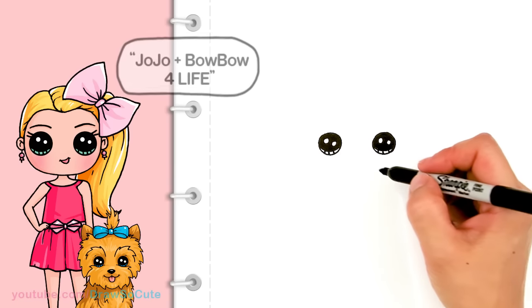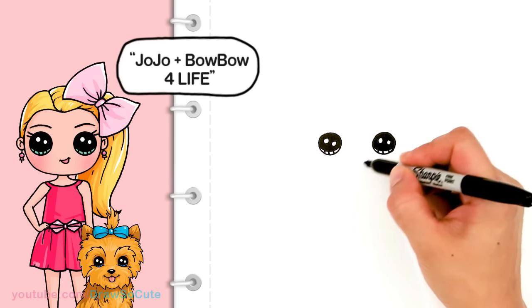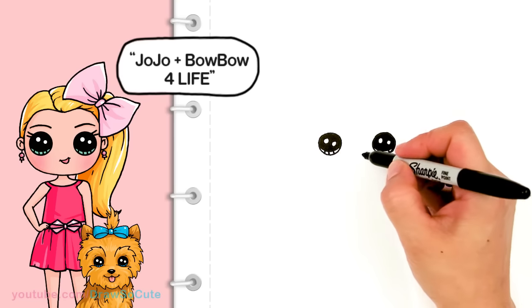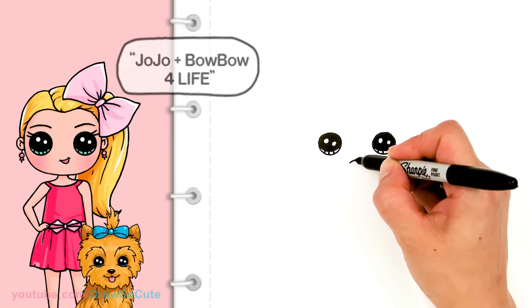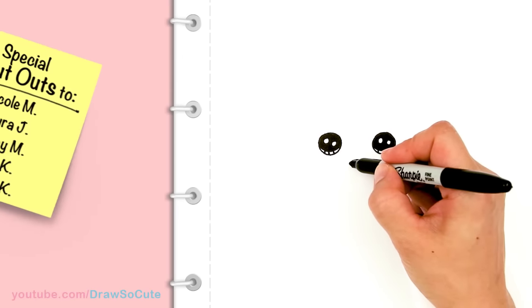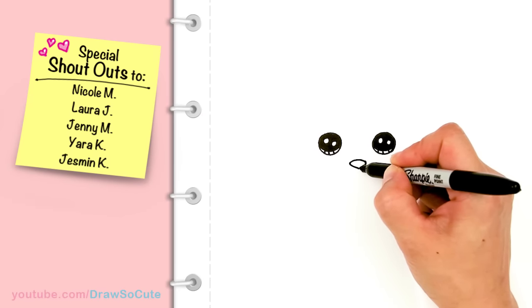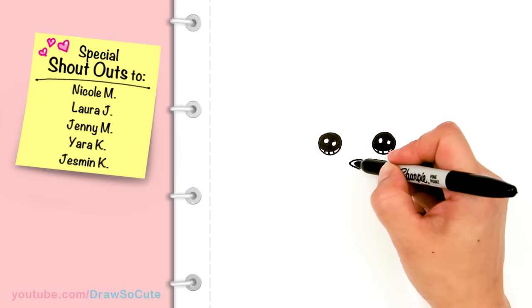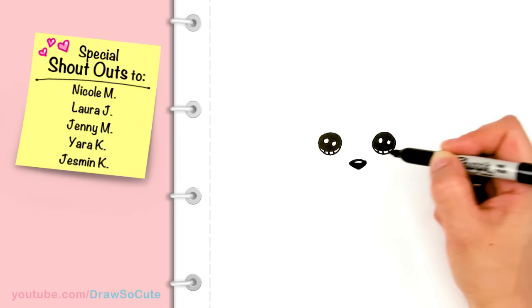Once you have the eyes in, let's come to the center right here towards the bottom, kind of making a V shape. In the center we're going to draw the nose. I'm going to draw a little curve right in the center and then connect it with this V, then shade it in since it's black. I'll give a little oval highlight at the top and shade the bottom part in.